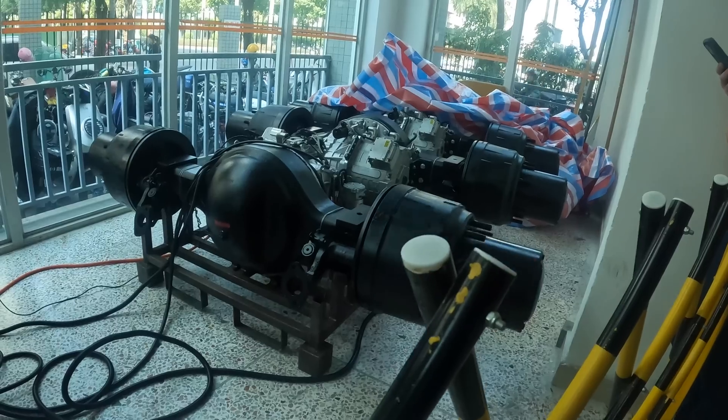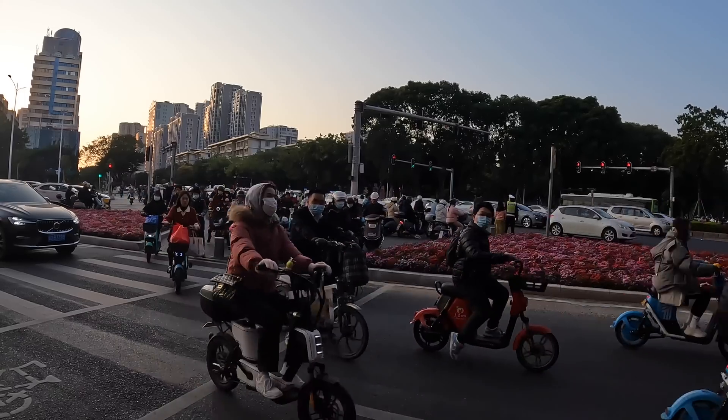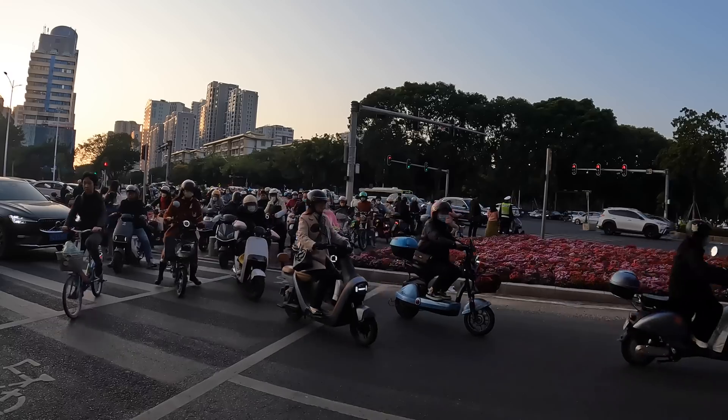It goes fast — reversing and then forward. We're all staring at it. Everyone is equally shocked.